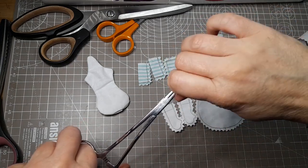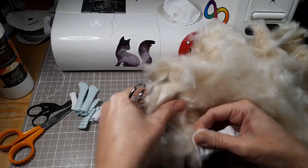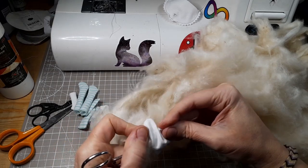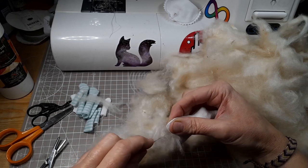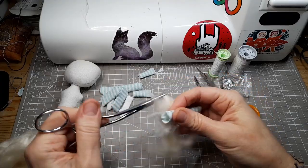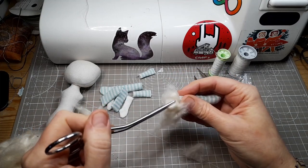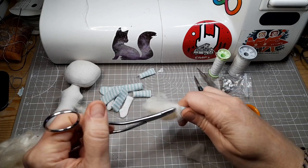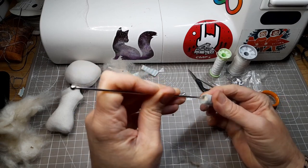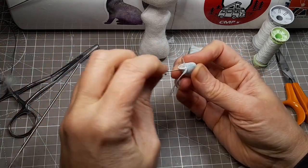As usual I'm using kapok fiber to stuff all the pieces. This is the first one.